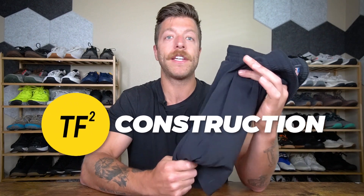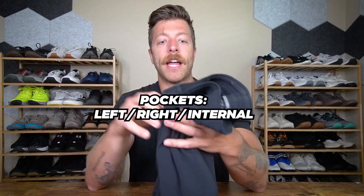Now a quick construction overview. These shorts have three pockets: one on the left, one on the right, and an internal zip pocket on the right side. The zipper pocket is okay for a key or smaller belonging but you can't fit your phone in it. For the waistband, it's a traditional style — with the liner option the drawstring is on the inside, and with the linerless option the drawstring is on the outside.